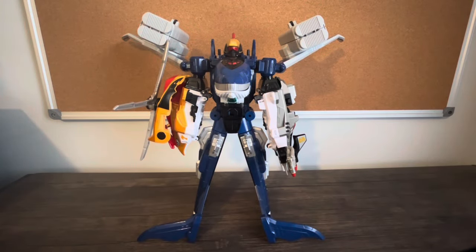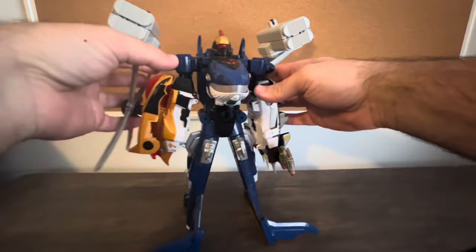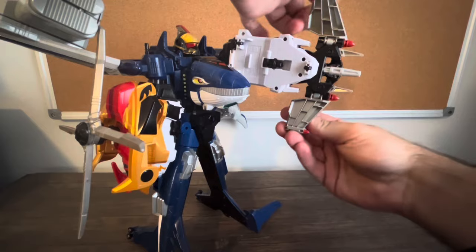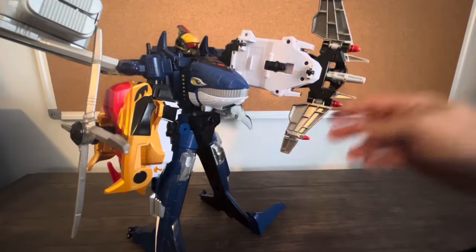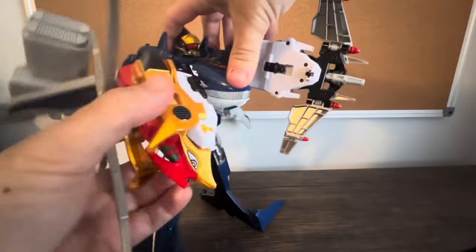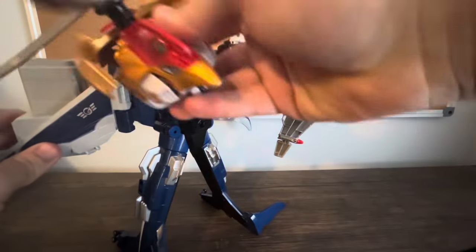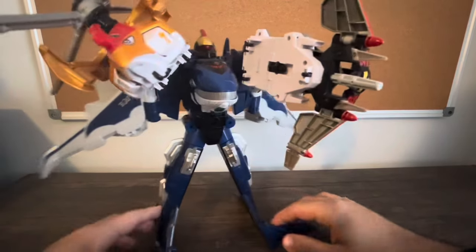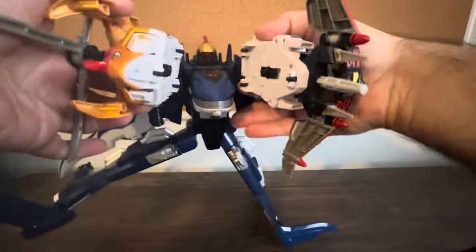That concludes my Seikuo review. Overall, Seikuo is very neat on his own, but he'll be more fun once we get to the combinations with Enchino and Gunbro, which we'll look at tomorrow. One more thing to point out — you can sort of recreate the bow and arrow attack by flipping this up and flipping out the little wing bits. This is the closest you're going to get to his bow and arrow attack — a little unfortunate, but oh well.